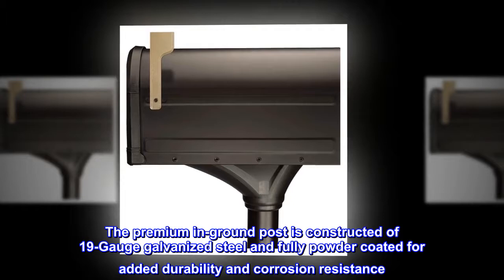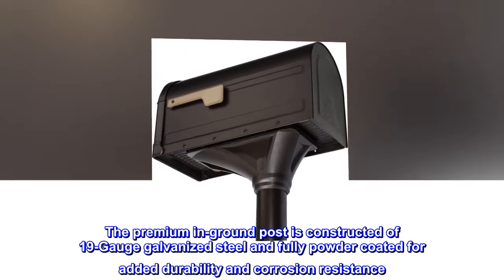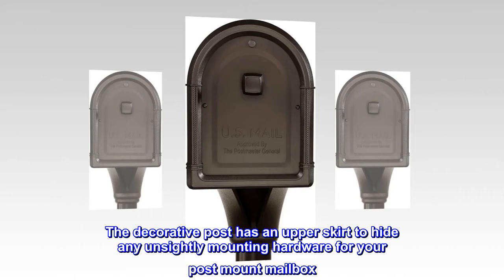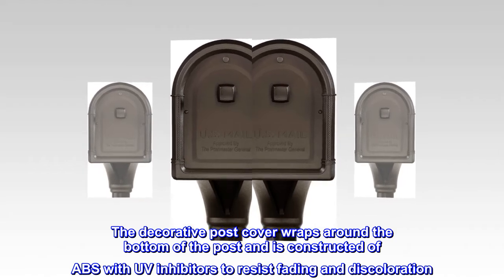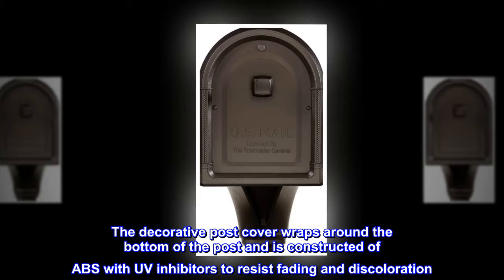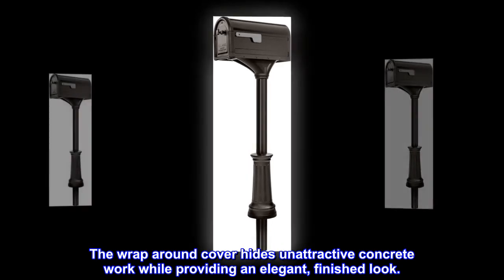The premium in-ground post is constructed of 19-gauge galvanized steel and fully powder-coated for added durability and corrosion resistance. The decorative post has an upper skirt to hide any unsightly mounting hardware. The decorative post cover wraps around the bottom of the post and is constructed of ABS with UV inhibitors to resist fading and discoloration. The wrap-around cover hides unattractive concrete work while providing an elegant, finished look.